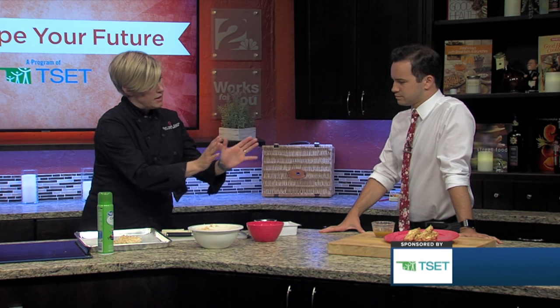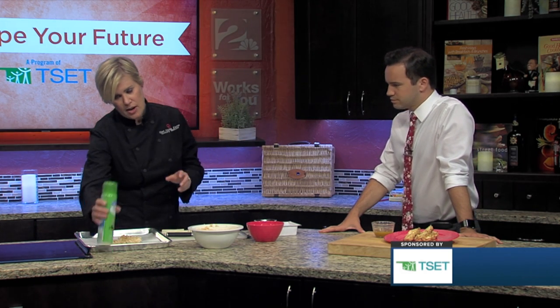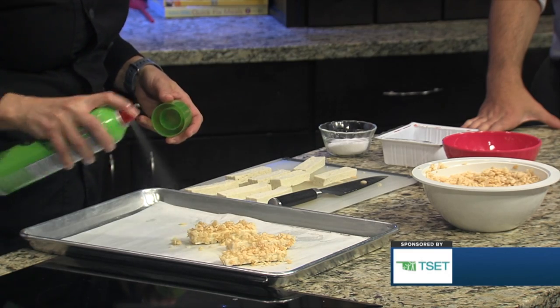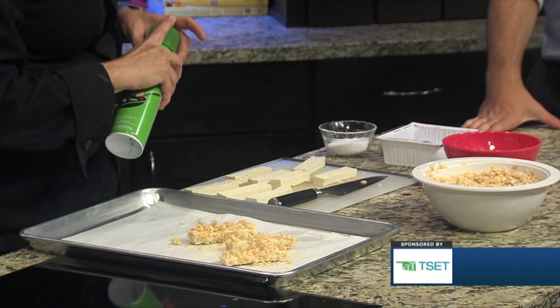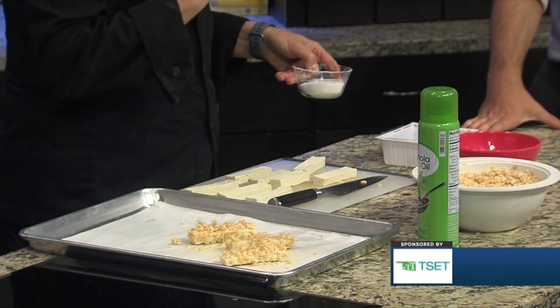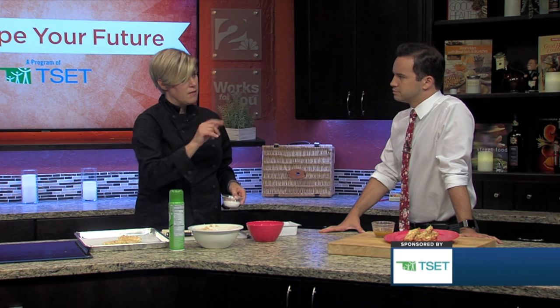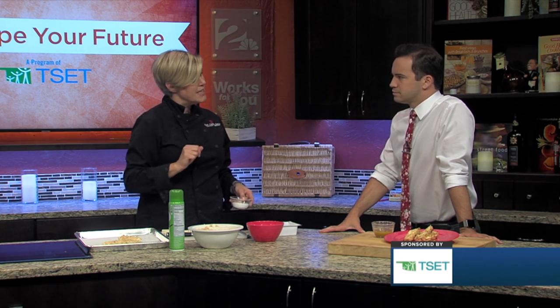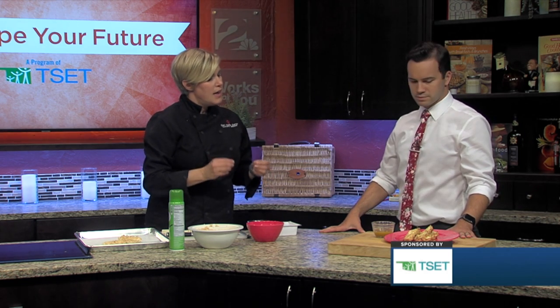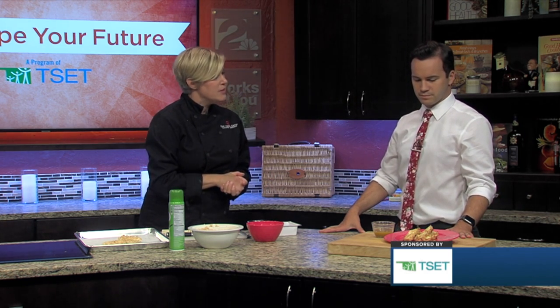Once you have the liquid coating and then the dry coating, these are just going to get a nice spray of pan spray, which is going to help it get a nice brown and crispy texture. When these come out of the oven, you might want to sprinkle them with just a tiny bit of salt — a few grains per stick. Our finished product is right over here: nice and crispy, brown, and just serve them with your favorite dipping sauce.